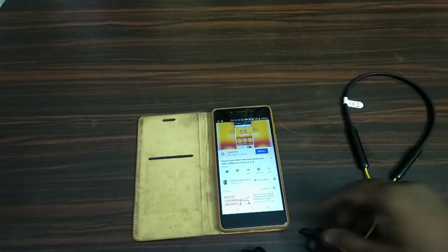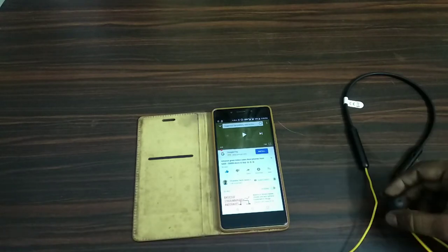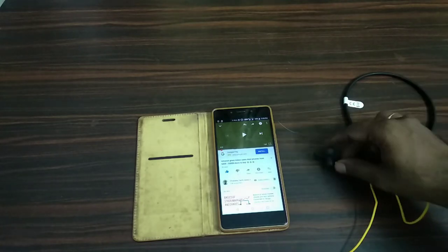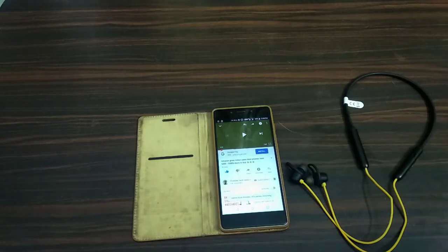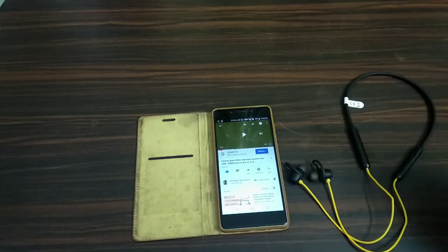If you stick it, it will warn you to connect the magnetic section. This is a great feature of the device. This is how we can connect with earphones and the neckband.